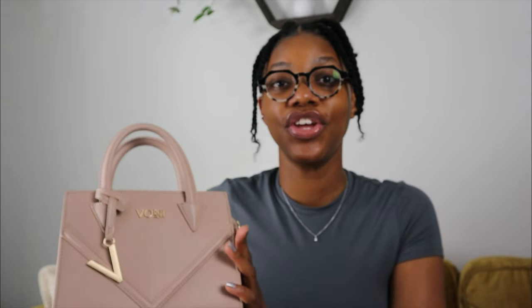This bag goes for $210 — and this is the mini. There's a medium and a large size, and I believe there are four or five different color nudes — brown, tan, nude, cream — go check the website. All her bags are vegan leather and this one comes in a duster as well.